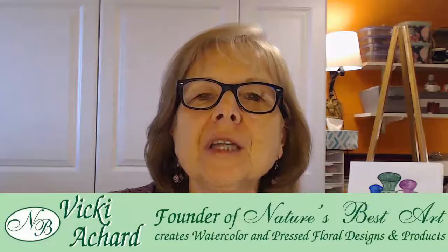Hello everyone, Vickia Shard here with Nature's Best Art. Thank you for joining me today. Today we're going to be doing my Part 2 series on the materials that I use to paint in watercolor. In the first video I talked about my brushes, palettes, paints, and paper. This video is going to be talking about everything else I use to create watercolor paintings. Let's get started.